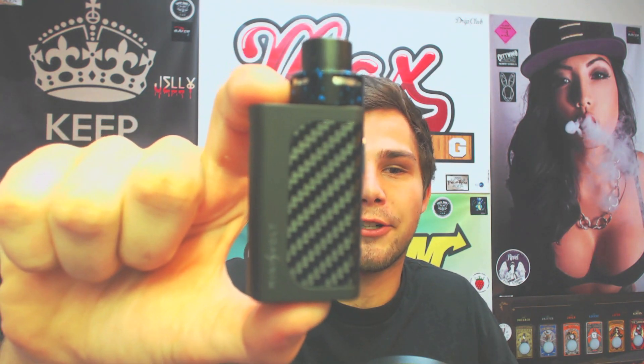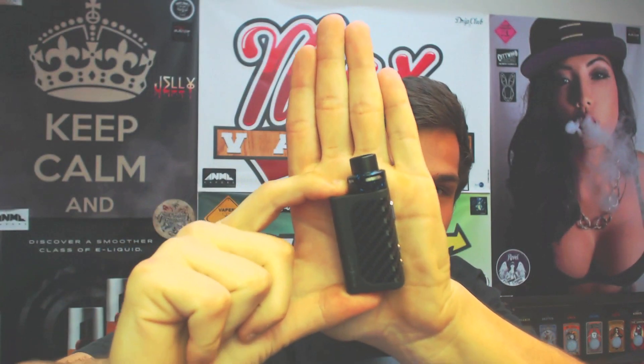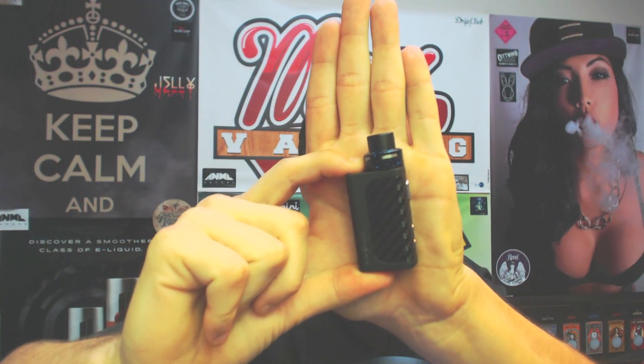What's up YouTube, it's Jamie here and today I have an awesome review for you for a really cool piece of hardware — it is the Mini Volt by Council of Vapors. This is probably the most compact 40-watt mod I have ever seen. It is incredibly tiny as you can see compared to my hand, and it is an awesome little stealth vape.